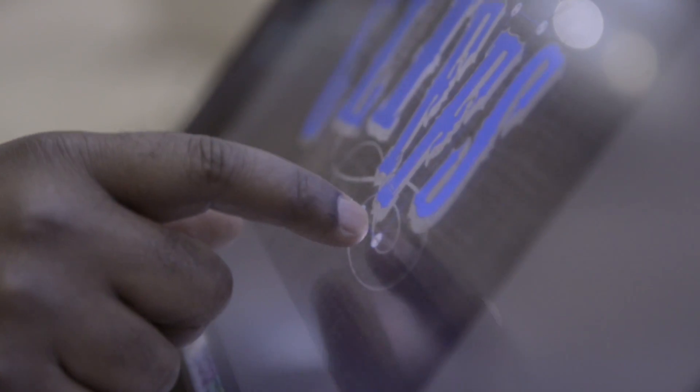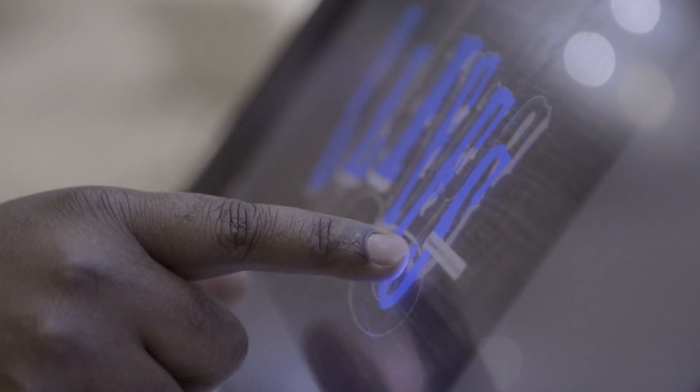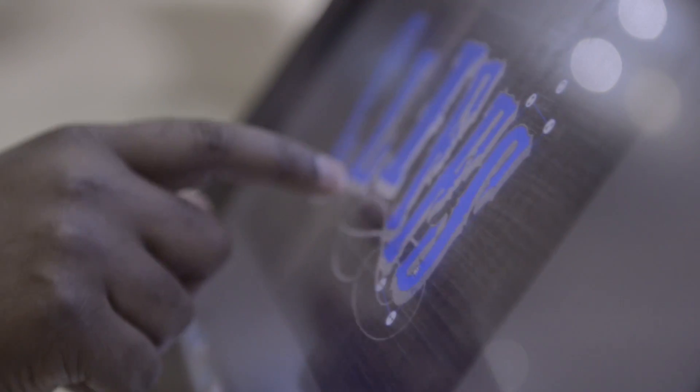I'm going to have a ball with this. If you get a chance to stop by the Adobe booth, you've got to check this out. This is amazing to be able to do this in the new Illustrator CC.